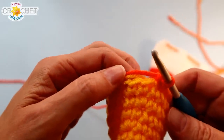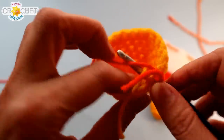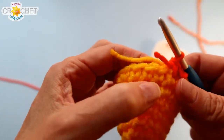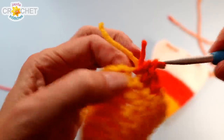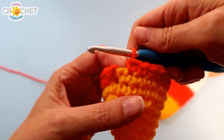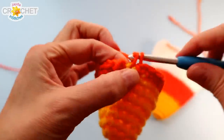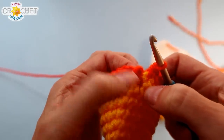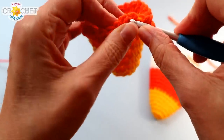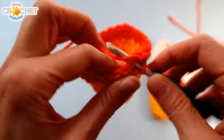We're going to begin row eight as an increase row, going from 20 stitches up to 24, doing four repeats of: two single crochet into the first stitch, then single crochet once into each of the next four stitches — so two, one, one, one, one. Repeat that four times. When you get back around, the last stitch of your last set will be into what was the slip stitch. Skip over that join stitch, find the top of the first single crochet you made, and that's where you work the first stitch of row nine. Row nine is simple — single crochet into every stitch all the way around. You'll still have 24 stitches.